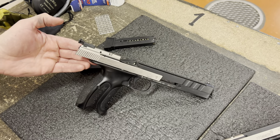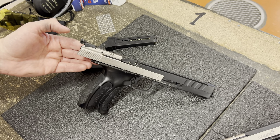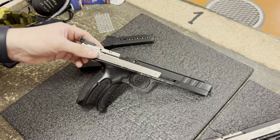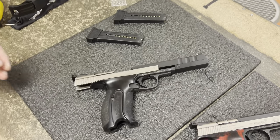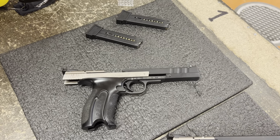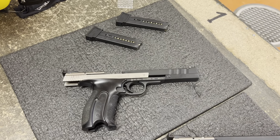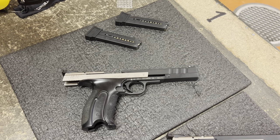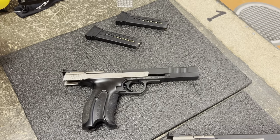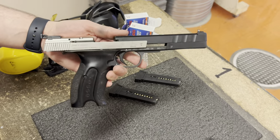We'll shoot it a little and compare it to the other versions where we see fit. Today these guns will be replaced, I believe, by the Wolter CSP series — the classic, the dynamic, and I believe it's called expert maybe. But the topic of the day is the Hammerle XS.